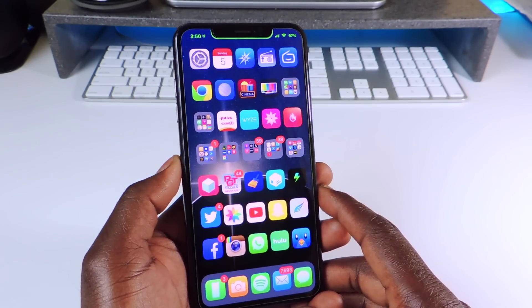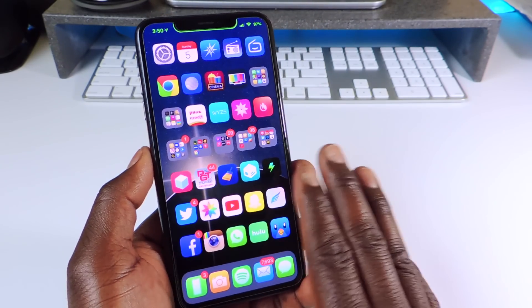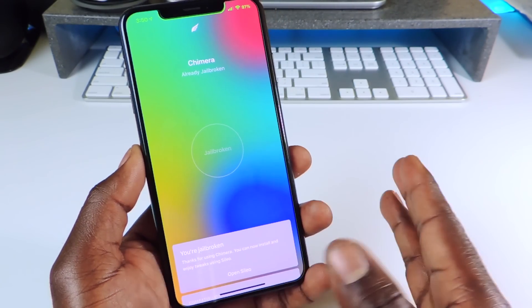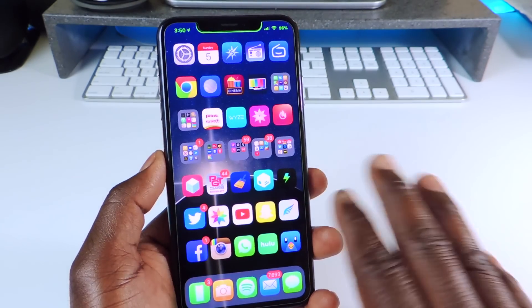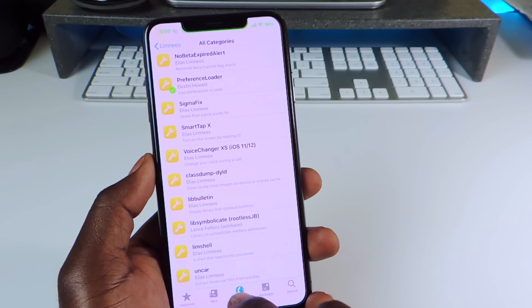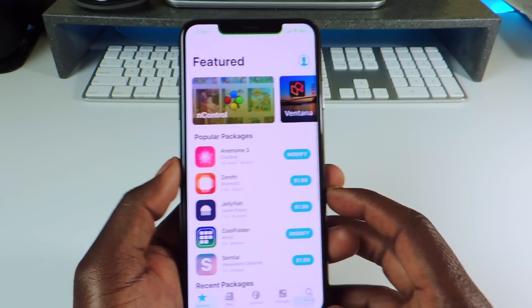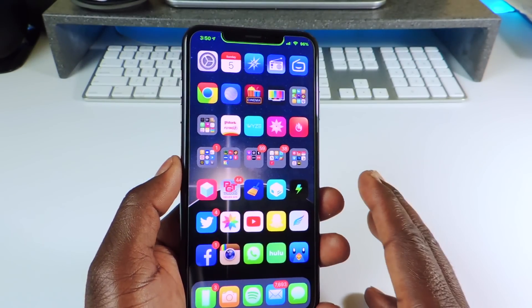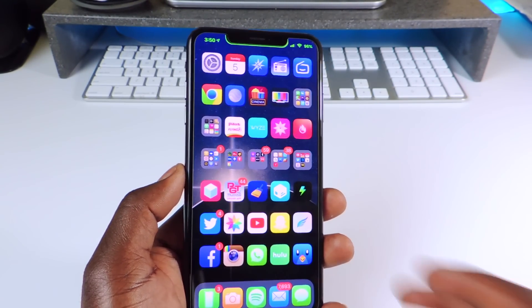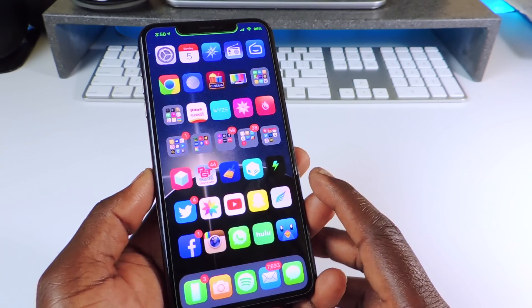What's up YouTube, this is the Prince with ATP 101 showing you guys some cool tweaks that work with the Sileo jailbreak using Chimera. Chimera is right here — I haven't made a jailbreak video on it yet, but it works. It's done by Coolstar and his team, the same people that did Electra. If you jailbroke with Sileo on A12 devices on iOS 12, these tweaks will work for you.